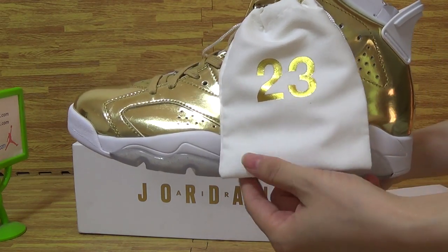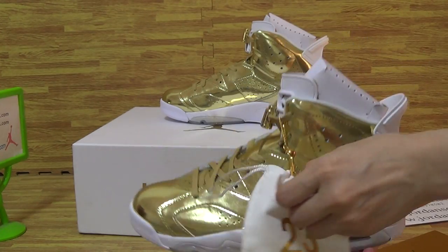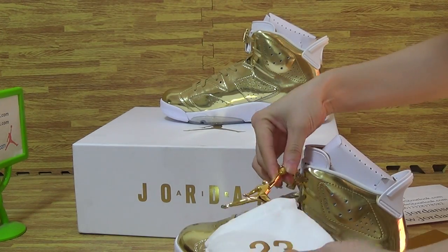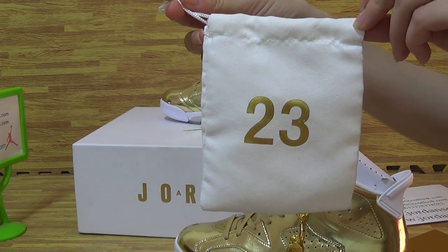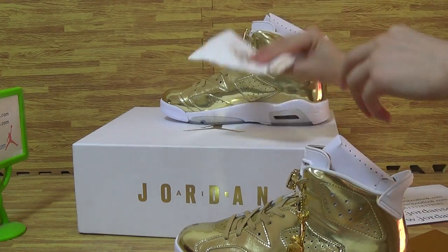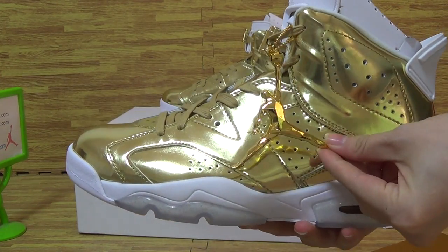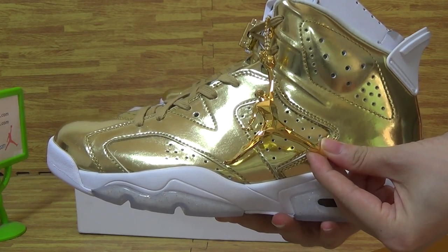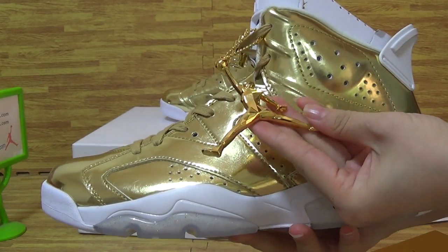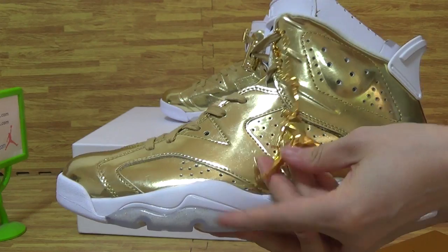At the first side you can see the shoes, come with pen bag. At the first side I can see the shoes box, and a second, also Jumpman hand. It's so cool, my telegoat colour.